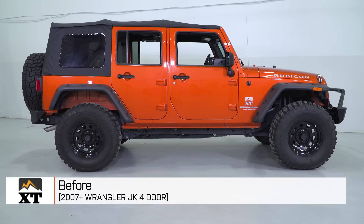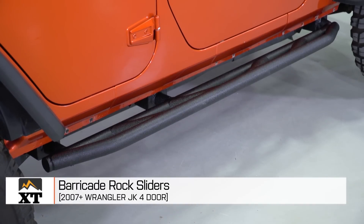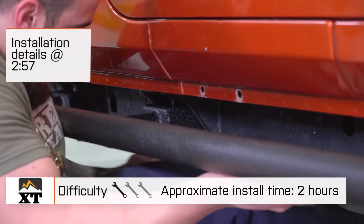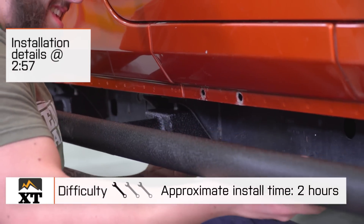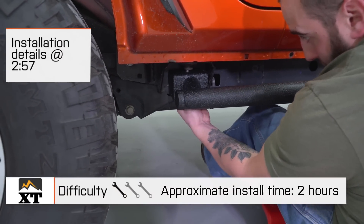I'm Ryan from extremeterrain.com, and this is my review and installation of the Barricade rock sliders fitting your four-door 2007 and up JK. Today we're going to talk through the installation of these rock sliders, which is a very simple one out of three wrench install. These will bolt directly onto your Jeep in under two hours.